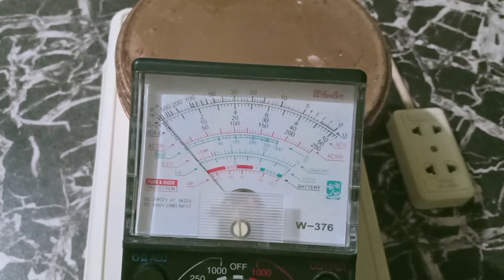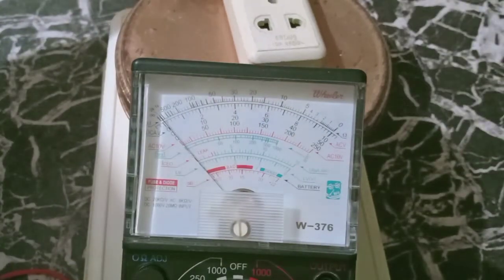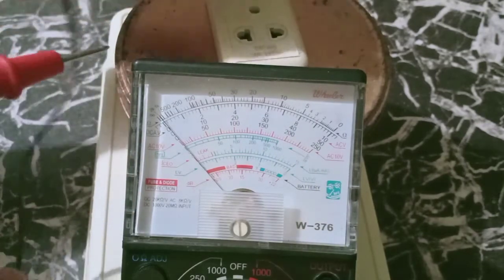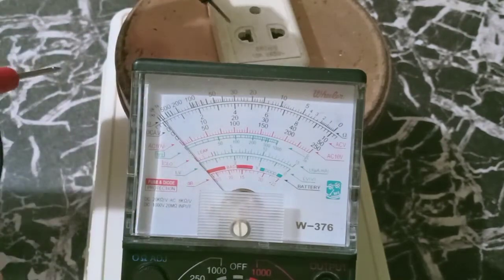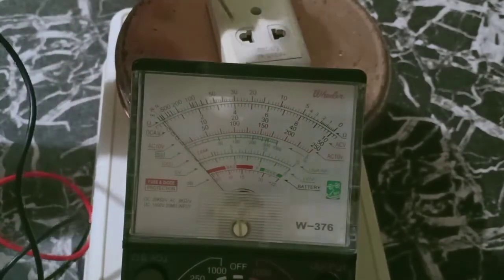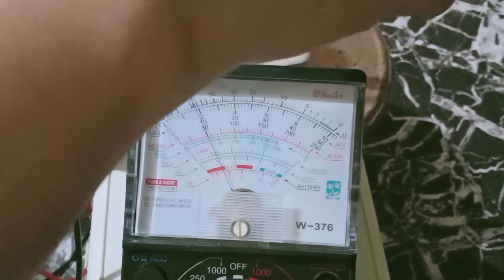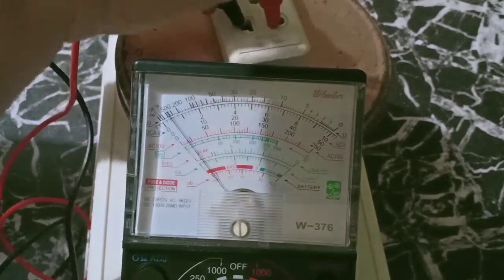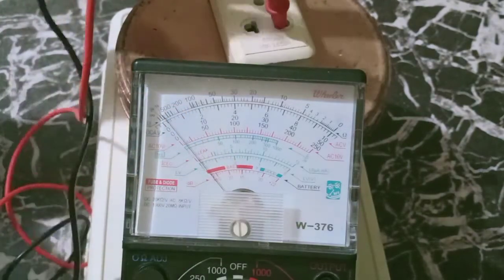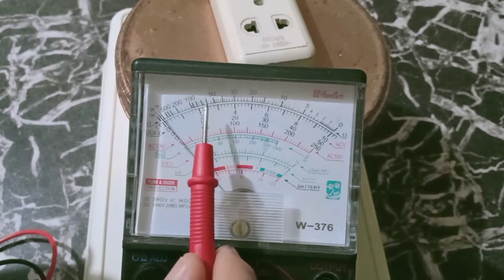I will elevate the tester so you can see the reading clearly. I am going to put the common and the positive. So the reading is around 220 — because 220, 240, 260, 280, 300. The reading is 220.